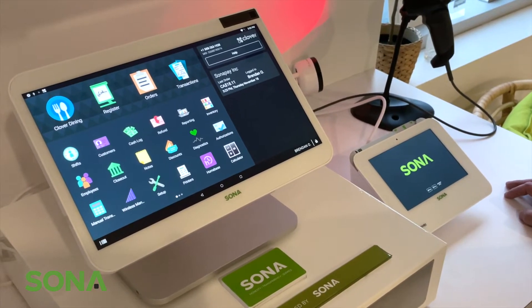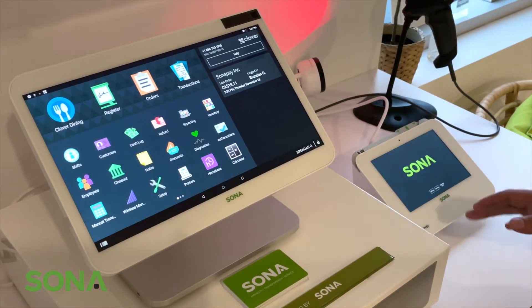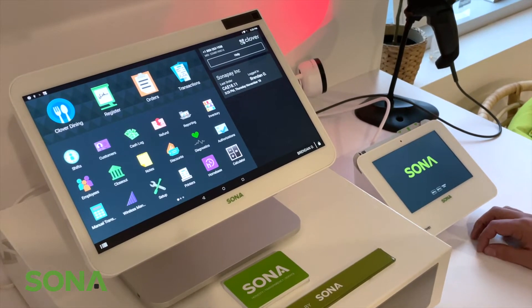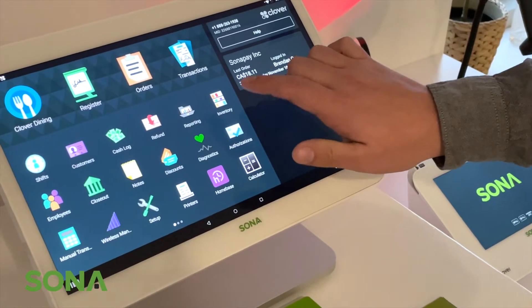To get the authorizations and completions application on your Culver Station, Flex, or Mini, go to your App Store and download authorizations. This app is for authorizations and completions.